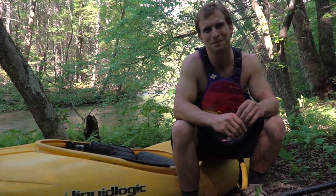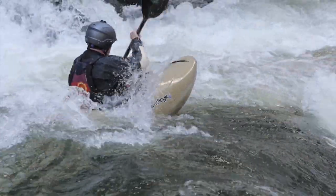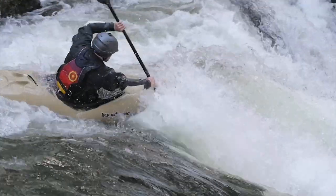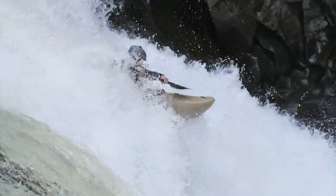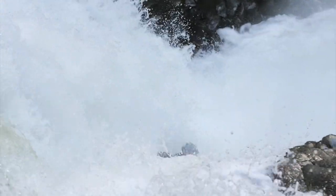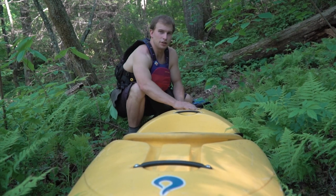So let me take you through a couple of the features in this boat and show you what we're excited about. A couple of things we did as far as the design goes — obviously, we added the turbo boosters.